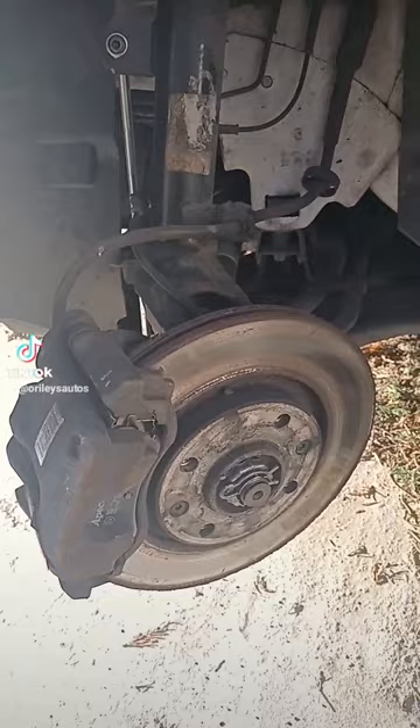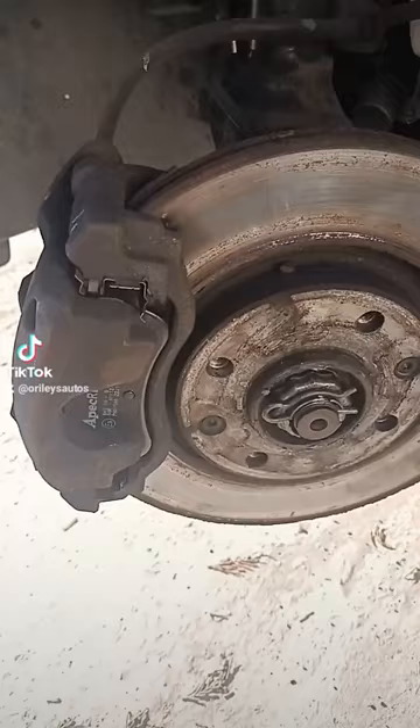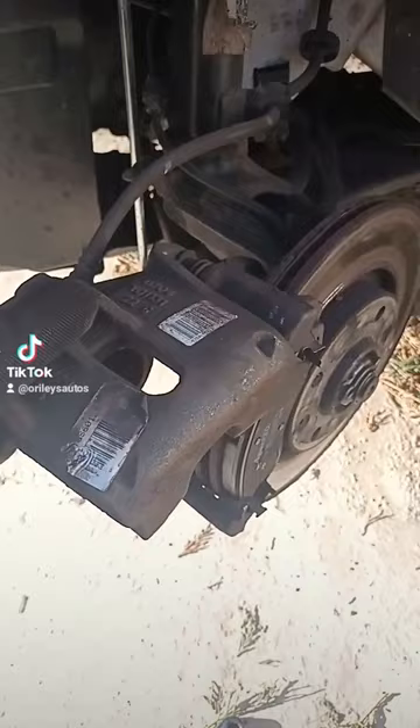Someone's fitted brake pads to this car. They called me out and said, 'I've fitted new brake pads but it's still making a grinding noise.' Their mate fitted the brake pads. Can you see what's wrong? Can you see what's wrong yet? How about now?